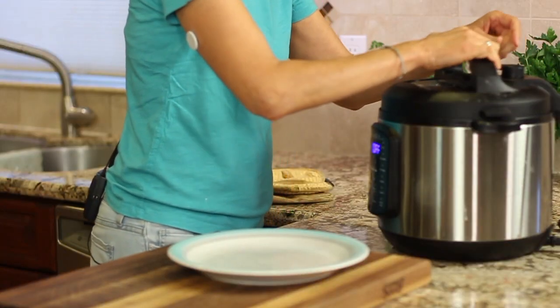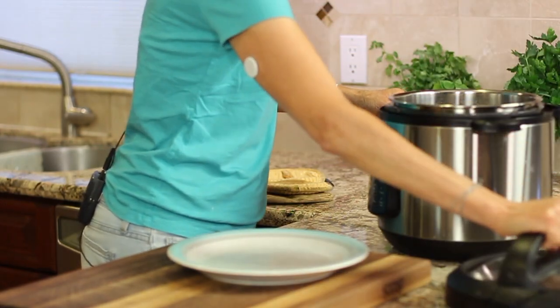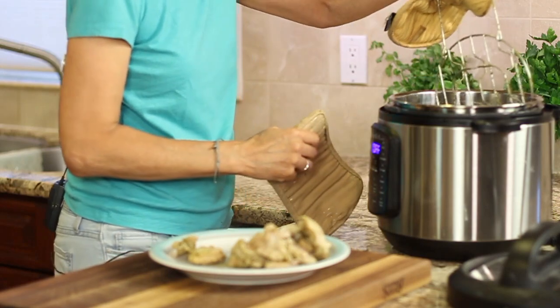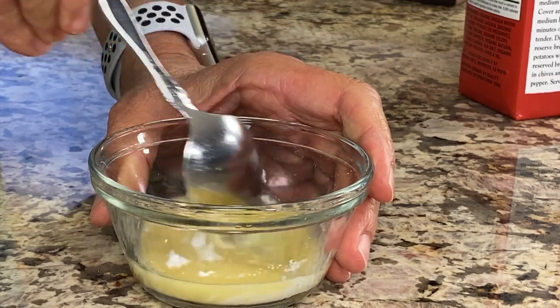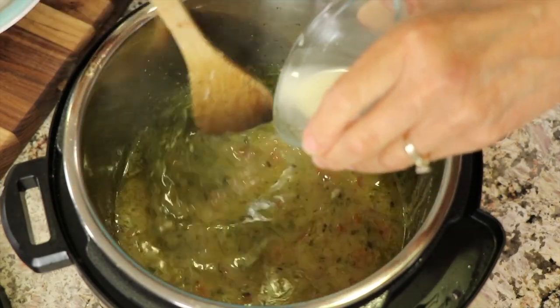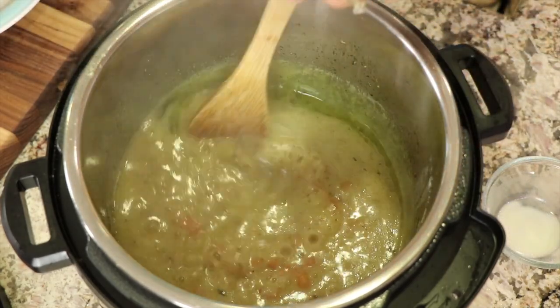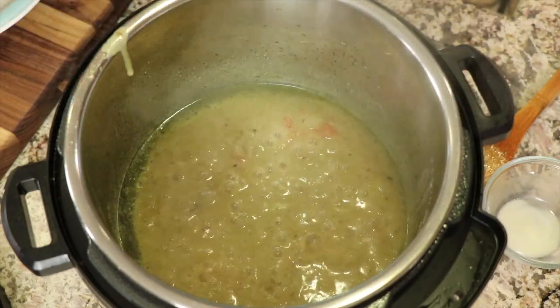All right, the chicken's done. We'll release the pressure and remove the chicken from the pan so we can thicken up our sauce. Next, remove the rack as well. Now add an equal amount of chicken broth to the arrowroot and stir it to combine. Set the Instant Pot to simmer for about four minutes, then add the arrowroot mixture to the sauce. You only have to cook this for about one minute, or until it thickens up. I like to give the sauce a taste at this point and see if I need to add any additional salt.